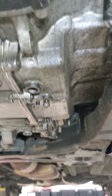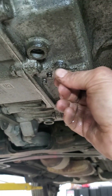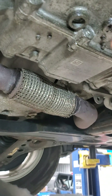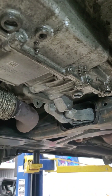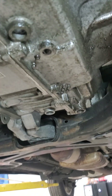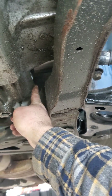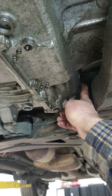There's no dipstick on these, so that makes it real convenient, right. But here's your drain - it's 11 millimeter. I drained it already; it's pretty black, very black, like not-good black. Let that drip for a little while. Then your fill plug is still on the driver's side, directly right behind it up towards the CV shaft - there's another plug, so that's gonna be your fill.